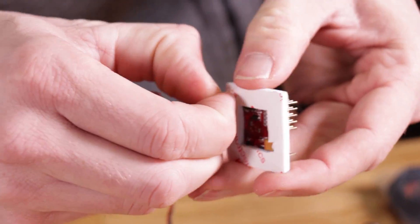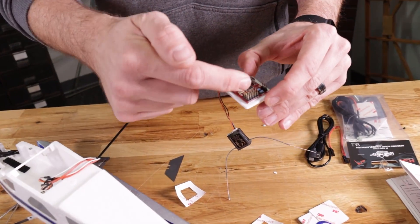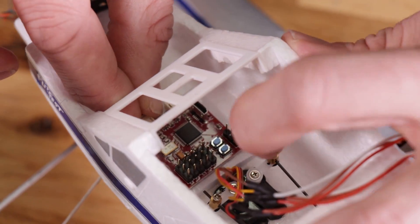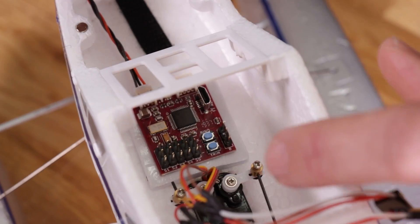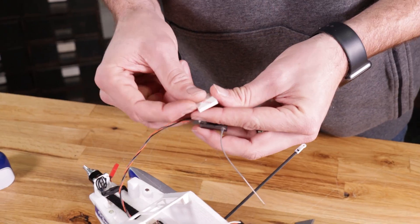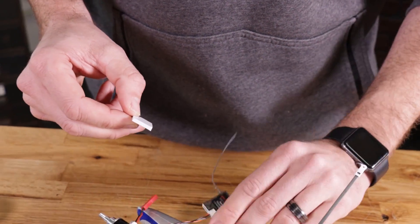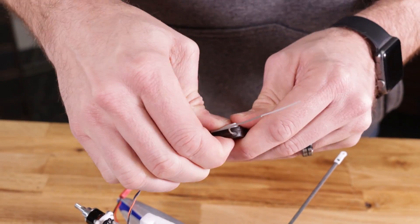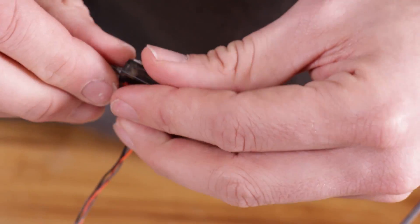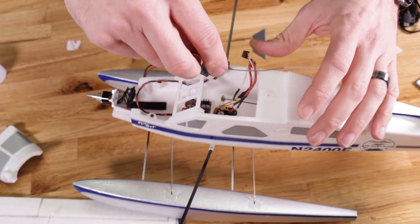Our next step is to mount the board in the plane. We want the orientation facing forward so the two ports face forward and the servo ports are in the back. We're gonna take advantage of all the open real estate here — there's even room in this cavity to put our plug-in for any programming or profile uploads. I'm gonna get our Spektrum receiver tucked out of the way; you can use any satellite receiver you want — flexibility and versatility is really important to us.